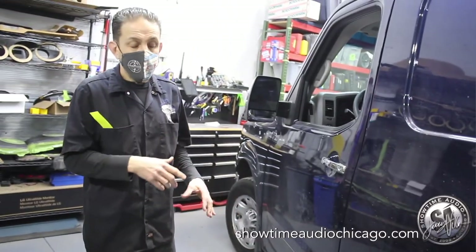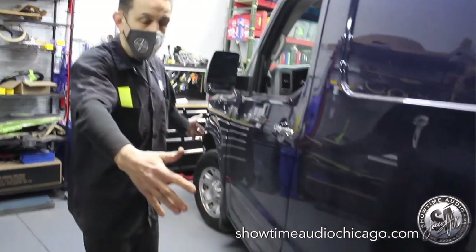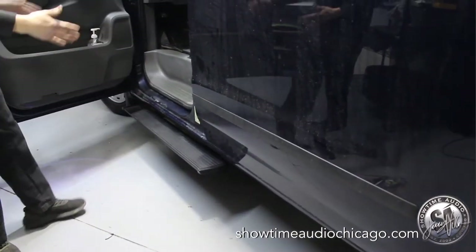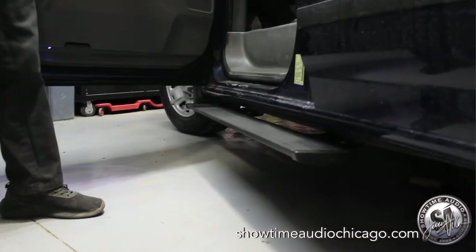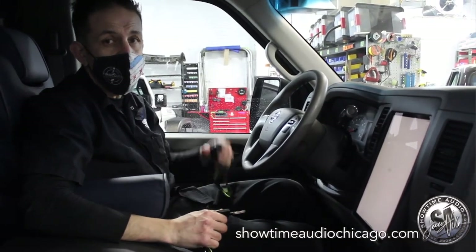We also added ghost lights — it has the Nissan emblem and lights your path when you open the door. On the driver's side we modified it further with a full-length step, modifying the steps and bracketry so there's a step just for the driver, since there's no need to extend it further back.